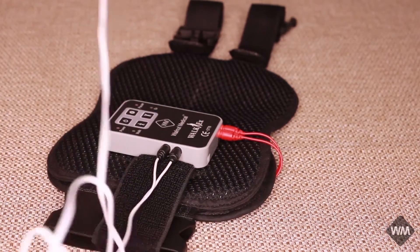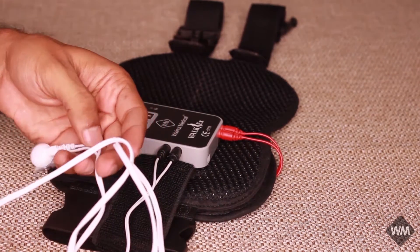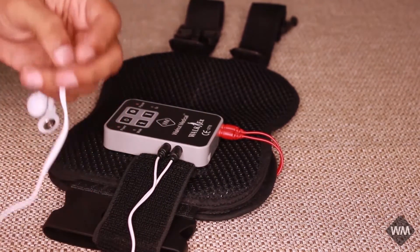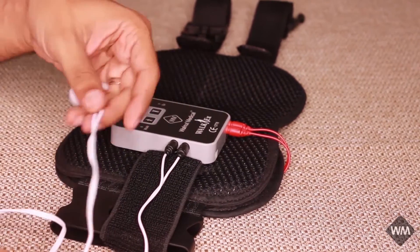The Channel 2 cable is pretty long and it can reach any part of the body, including the upper limb and other areas as per the need of the doctor.